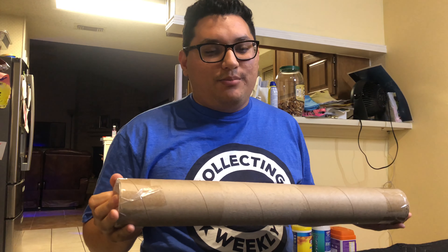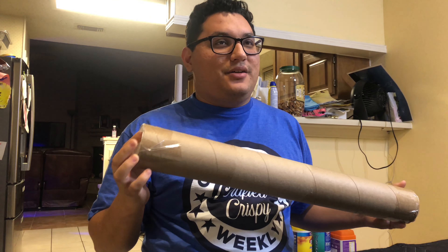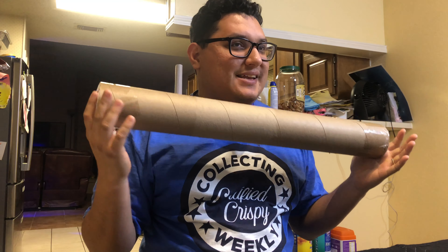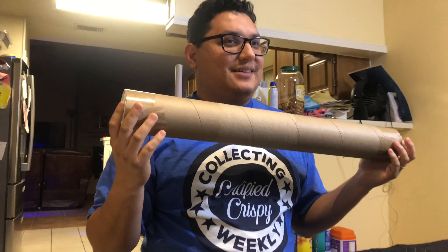Three, two — do you want your face in it or just in the box? Do you want the face? I guess both. Well, I don't know what's in the box, it could be like a huge thing. Ready, three two one shake. Yours.